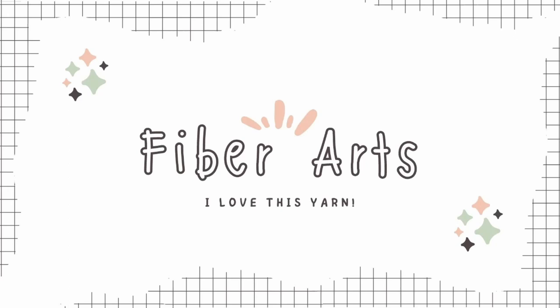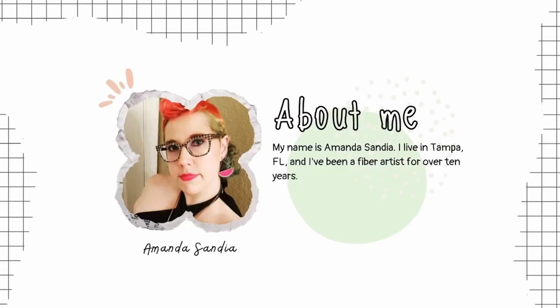Hello, thank you for watching an introduction to fiber arts, a brief history of crochet, and instructions on how to make a crochet heart patch. I'm really excited to share with you the magic of fiber arts, and hopefully you will be inspired to make something of your own. My name is Amanda Sandia. I live in Tampa, Florida with my family. I've been crocheting for over 10 years.